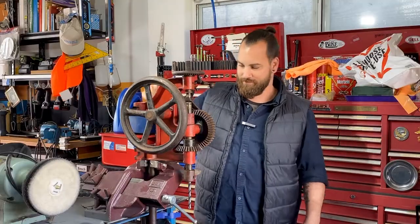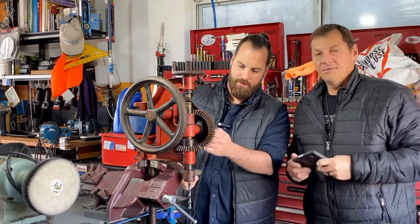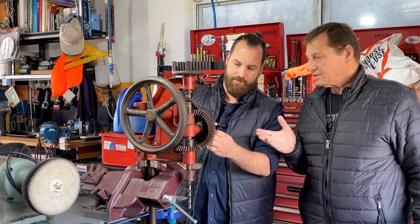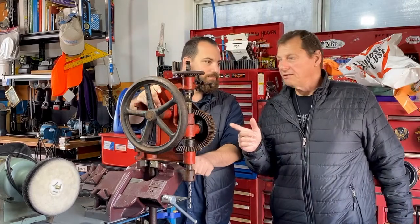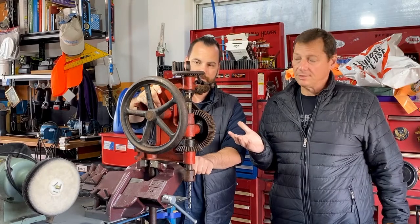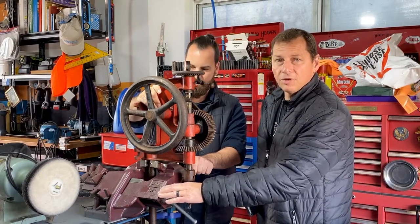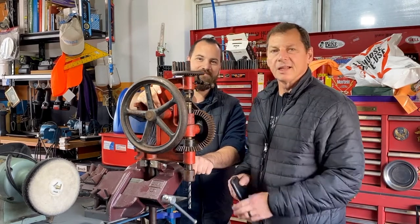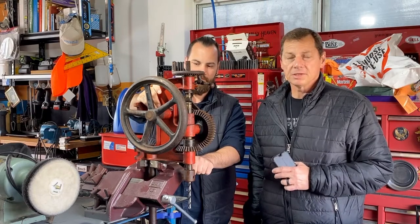Thanks Dan. Wow, that's fantastic. So just to reiterate, it's Model 611 by the Dawn Manufacturing Company — and Dawn is Australian made. By the way, this is a Dawn Australian made 4 inch offset engineer's vise. I like to collect Dawn stuff because it's Australian made. They also make tremendous G-clamps.